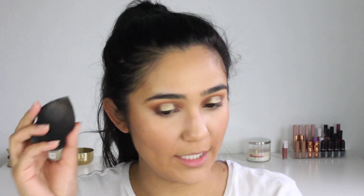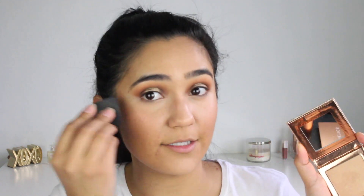Now I'm going to go in with Fuego from Dose of Colors Desi Katie Collection. I'm going to take it on my sponge — I've really been liking doing highlighter on my sponge — dabbing it in there on the rounded side where I do my concealer.